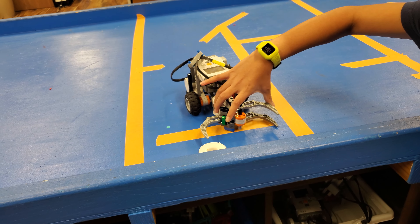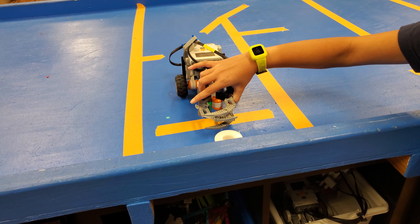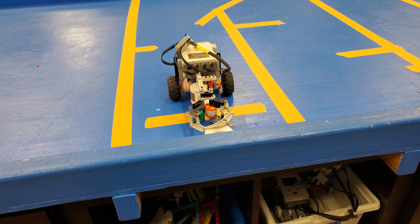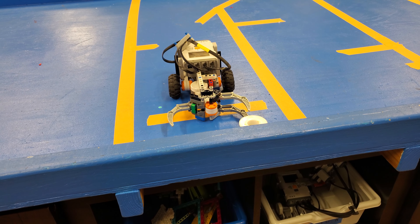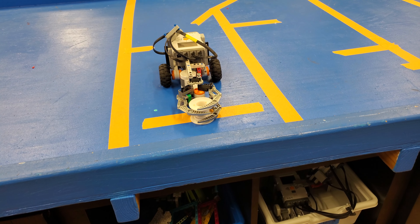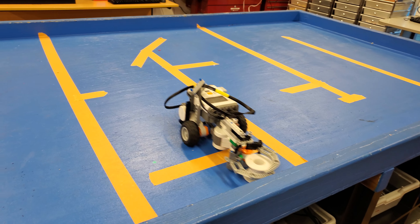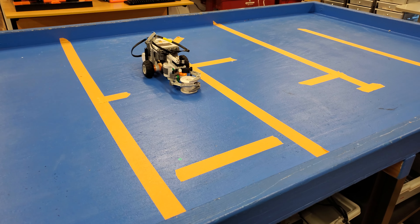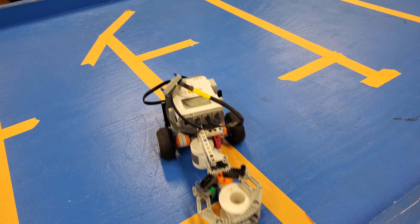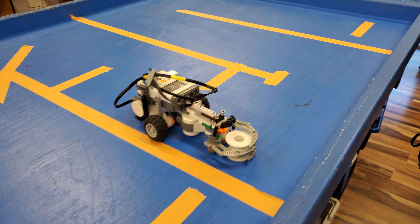You can back up, Andy. You can back up, Andy. He's forgetting the Draco.